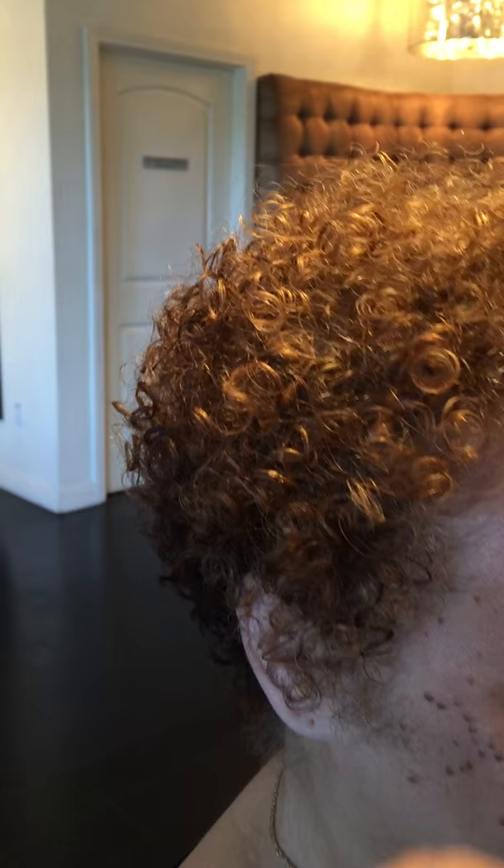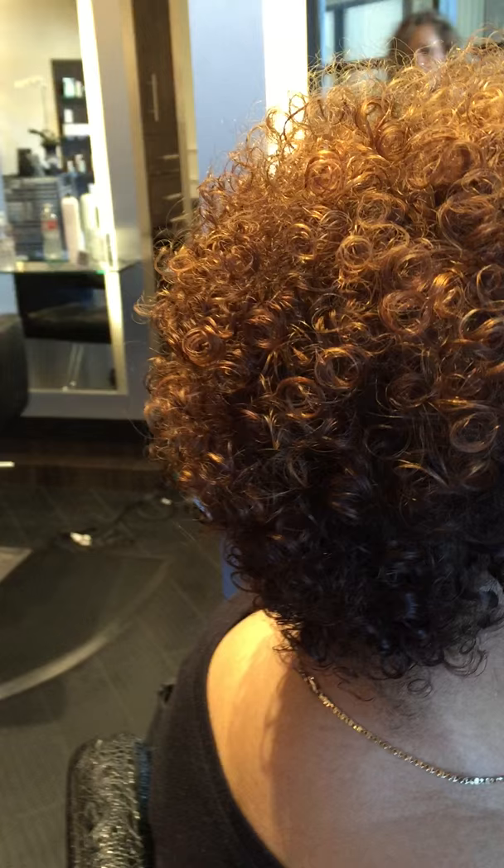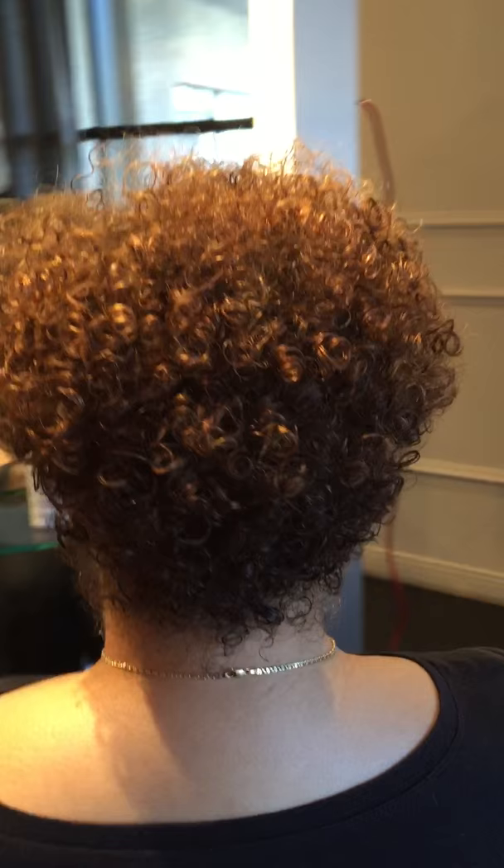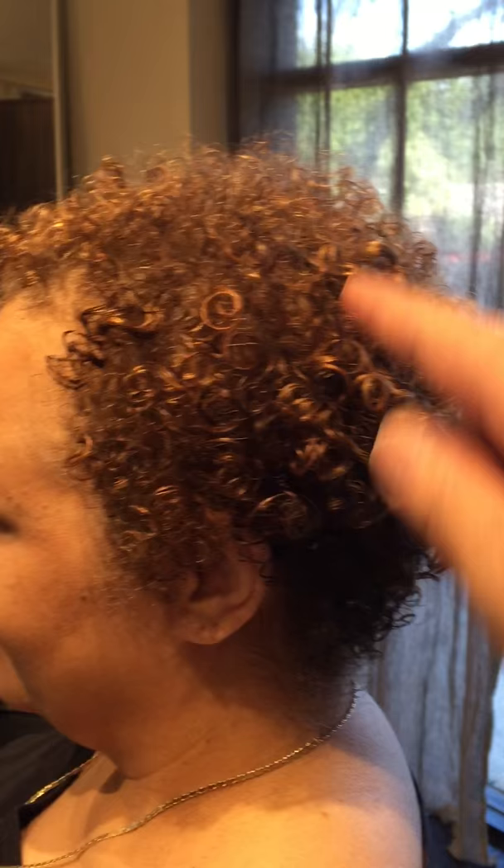The highlights allow the gray to start to come through, and we left her fuller through the occipital. Here's what it looks like from the back. The little play off the golds in there just really came out great.